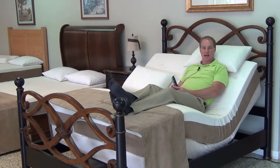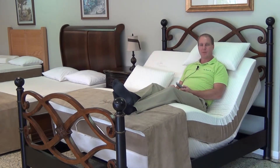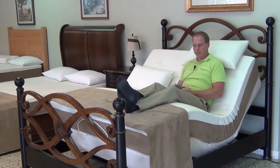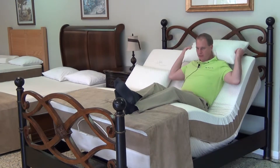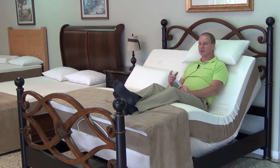This particular model has full leg and head articulation. I actually can raise the head up a little bit further as you'll see. Putting the head all the way to the top position, of course, is great for reading, working on a laptop, watching television.